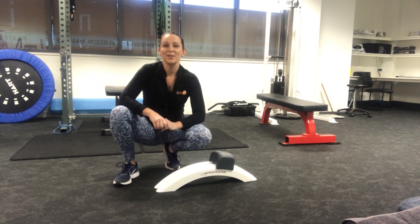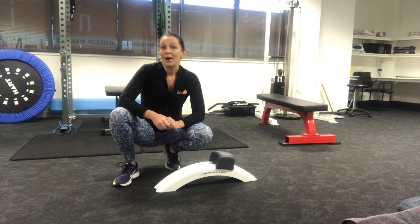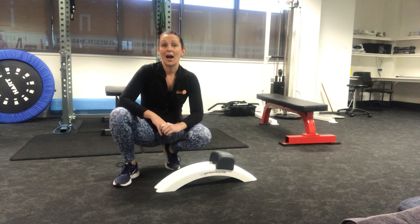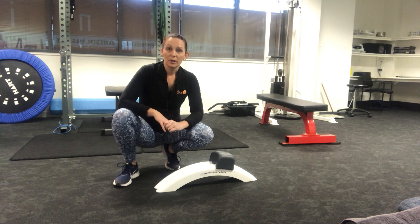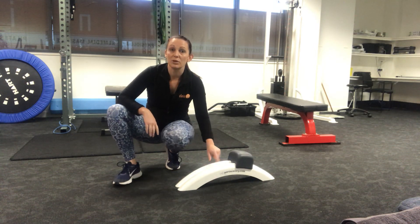Hi all — for those of you that may be sitting at a desk a little bit more than usual or not getting out and doing enough exercise, you might be feeling that your upper back or your thoracic is feeling really stiff. Most of you might know that normally in the Pilates studio or in the clinic we tend to use the T-rack.